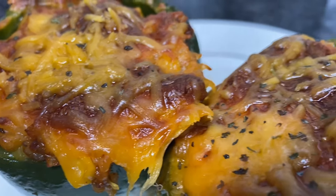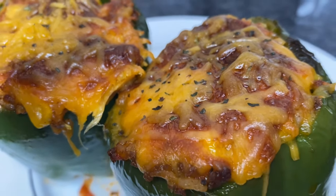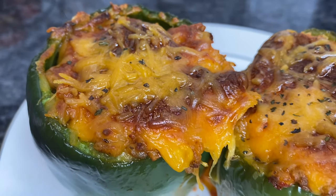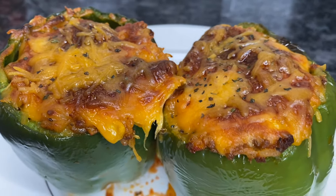Hey foodies and welcome back to Cooking with Kiana. Today I'm going to be showing you guys how to make these self-indulgent, super flavorful stuffed bell peppers. So let's get started.